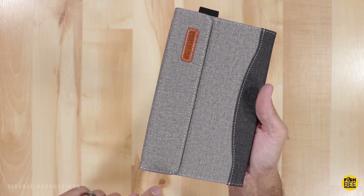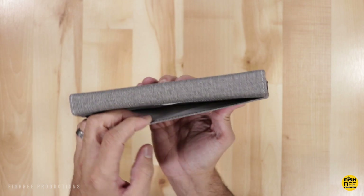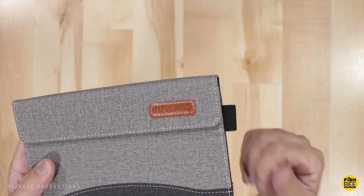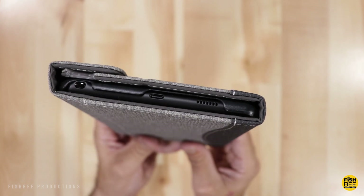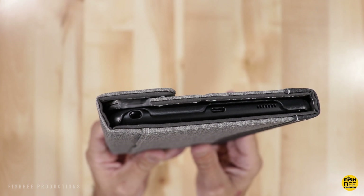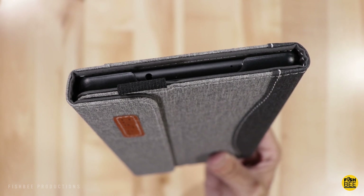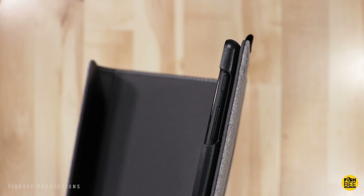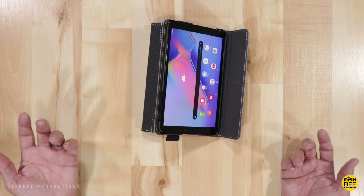The front cover actually wraps all the way around the tablet and protects the rear camera. On the back side you have a pocket you can use for storage, and it comes with a spot for a pen in case you're using something other than the S Pen. The top and bottom are not totally exposed but just enough so you can get to the S Pen, charging port, and speaker. It also leaves space on the top for the headphone jack and microphone, and the power and volume buttons are exposed as well. The thing I like about this kind of case is you can stand it up at just about any position.